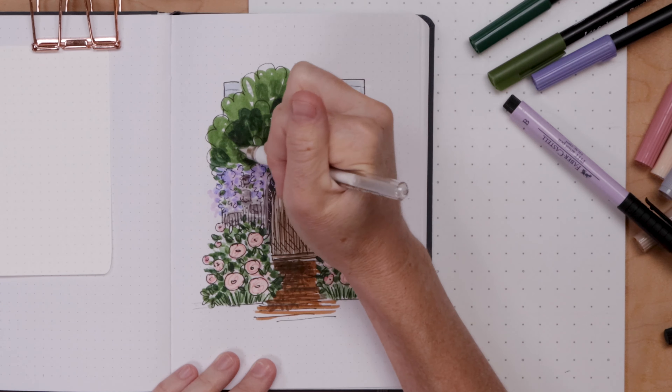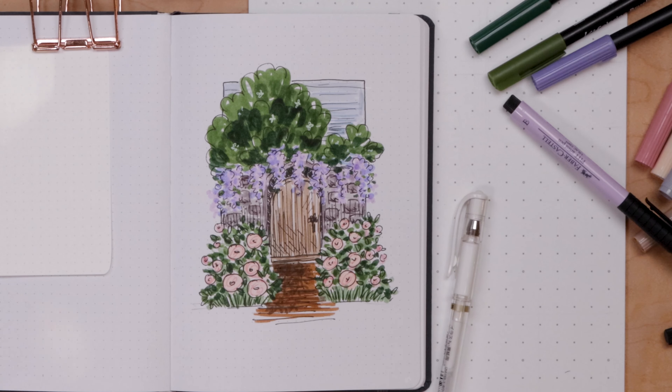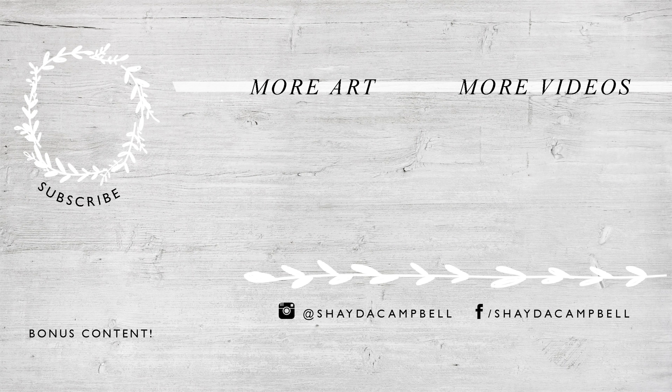And then she's done, you guys - my wisteria garden gate journal illustration, the scribble masterpiece is complete! I hope you'll try this for yourself. It's very freeing to work in scribbles and save it at the end with that artist pen. Thanks for watching - please hit the subscribe button, it helps me out so much, and I'll see you soon.